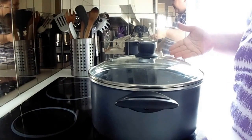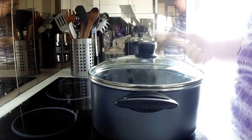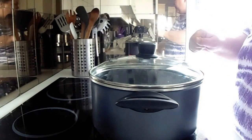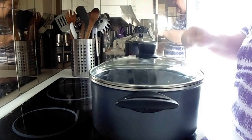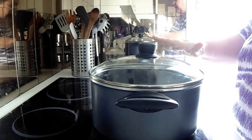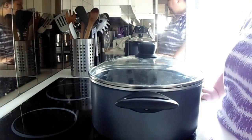Once those kernels of popcorn have popped, you know your oil is at the right temperature. Then what you're going to do is remove the 3 popped popcorn kernels, toss your third cup of unpopped popcorn kernels into the oil, and make sure that they're all in an even layer at the bottom in the oil. Then take your entire pot off of the heat for 30 seconds.